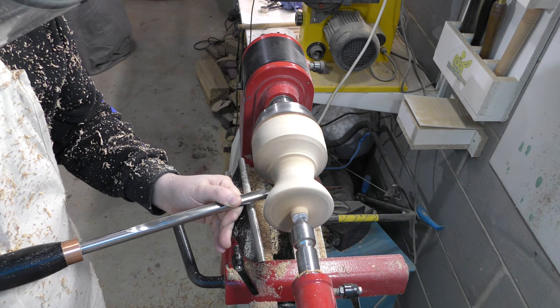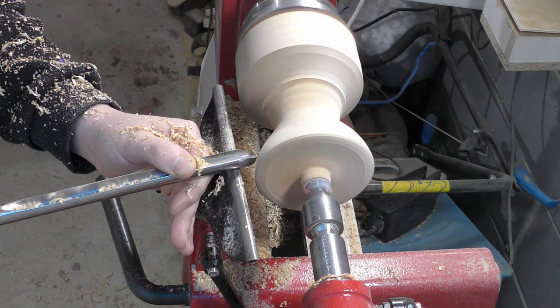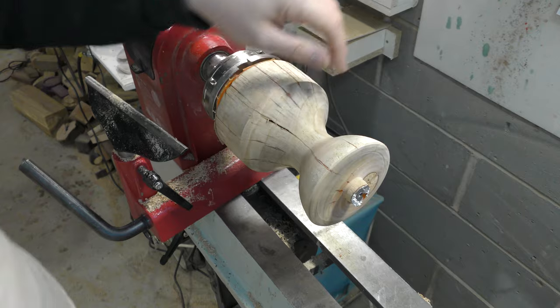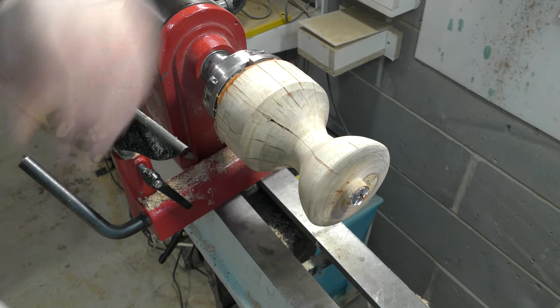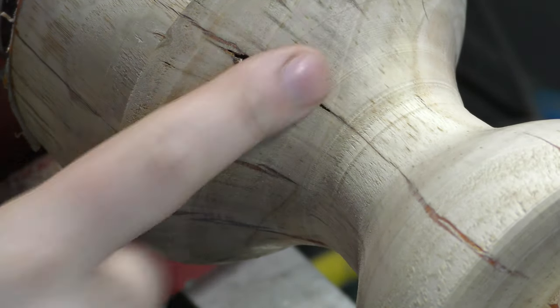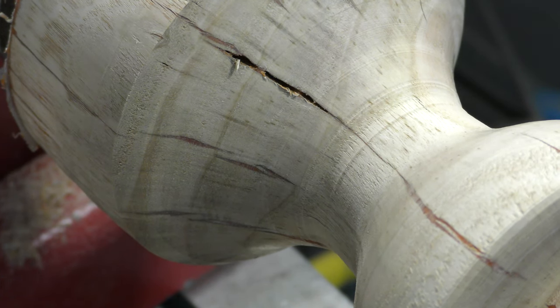I hope not many of you will be disappointed when you see this one. Now I am going to start to hollow it. I'm still thinking about how to get this right. Look at this hole here — where the epoxy didn't go in — yeah, that was intentional. Okay, let's hollow it out.